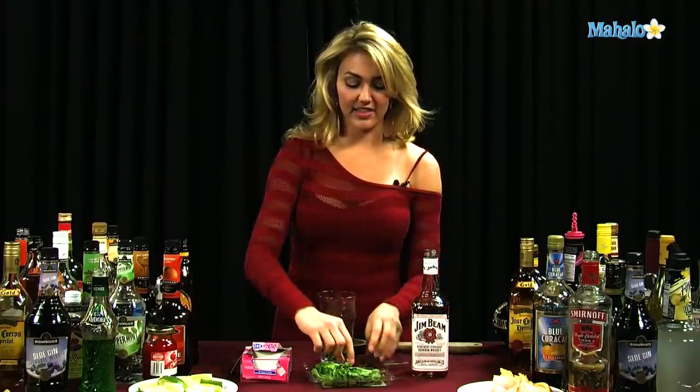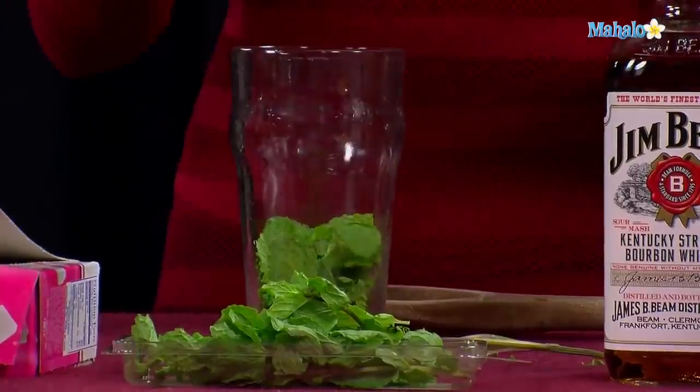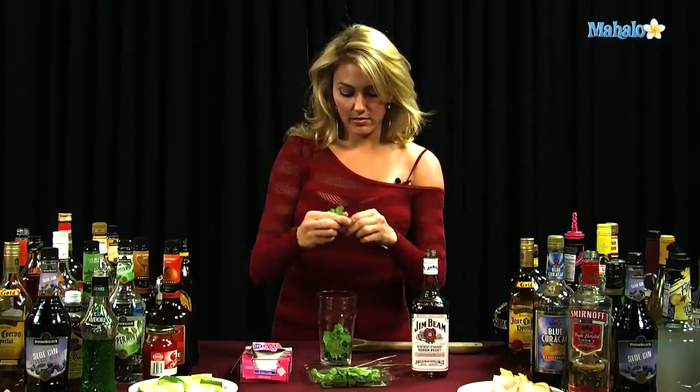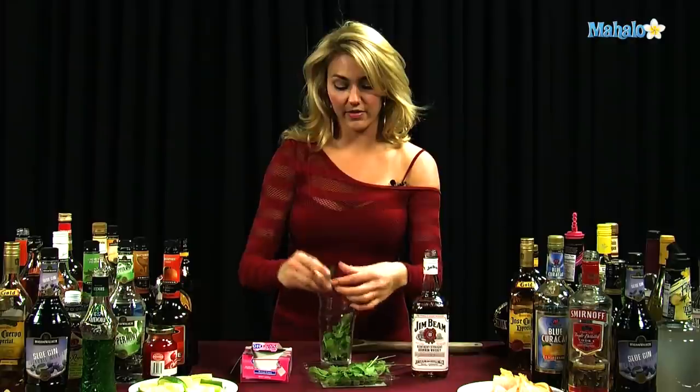If you have a larger glass like this one, you might want to do four or five. It just kind of depends on the size of glass and how many leaves you're getting per sprig, but you're going to need a nice, good handful, basically, to give it that mint flavor that it should have.